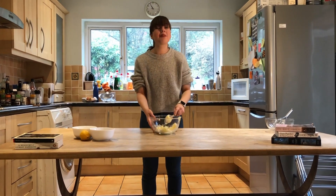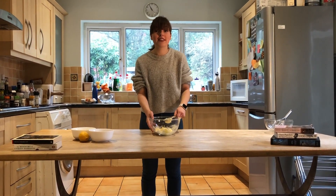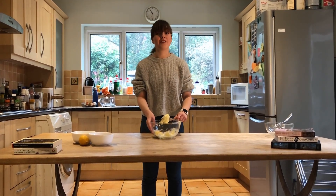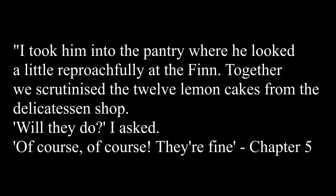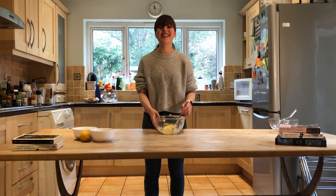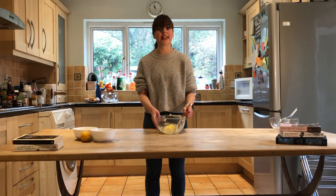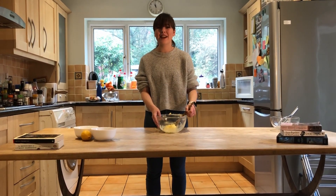While I mix, let's talk a little bit about the scene in which the cupcakes appear. It's in chapter five and it's a really important scene in the novel because it's right in the middle — it's the scene in which Daisy and Gatsby are reunited after five years apart. The quotation right where the cupcakes appear reads: 'I took him into the pantry where he looked a little reproachfully at the fin. Together we scrutinized the 12 lemon cakes from the delicatessen shop. Will they do? I asked. Of course, of course, they're fine.' Seeing as Gatsby is being reunited with Daisy after five years, he wants to make sure that the whole thing is perfect. He even sends a gardener and flowers to Nick's house, so when Nick turns up with the cupcakes, he's a little bit unimpressed.